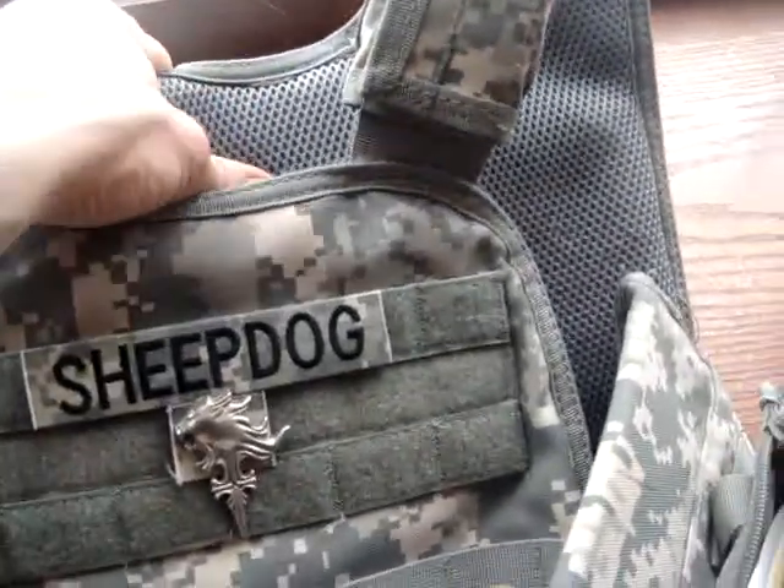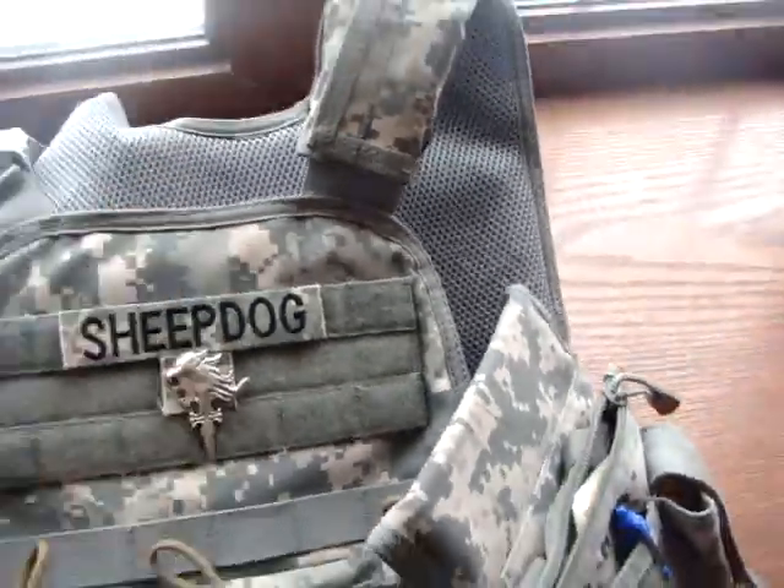It's got nice padding and mesh on the inside. It doesn't get hot at all really — this vest is nice and ventilated.